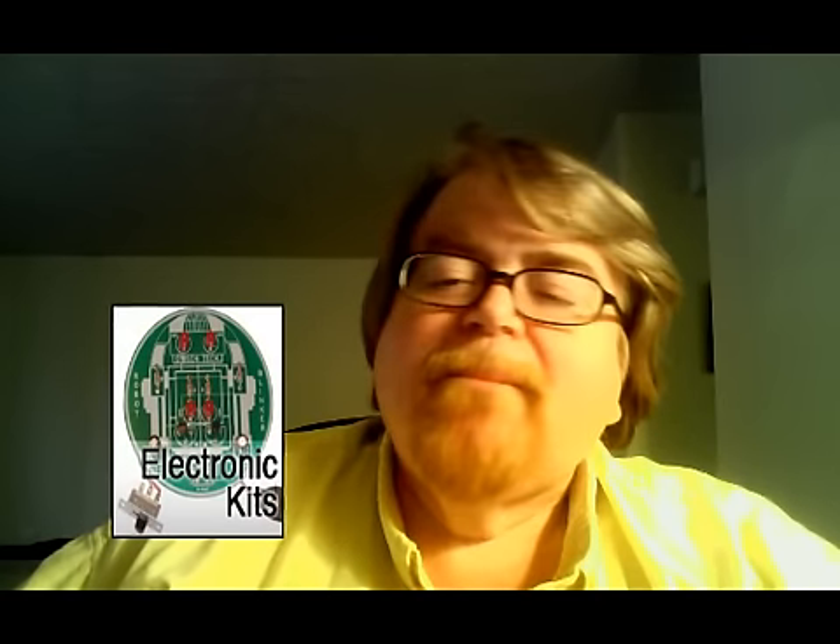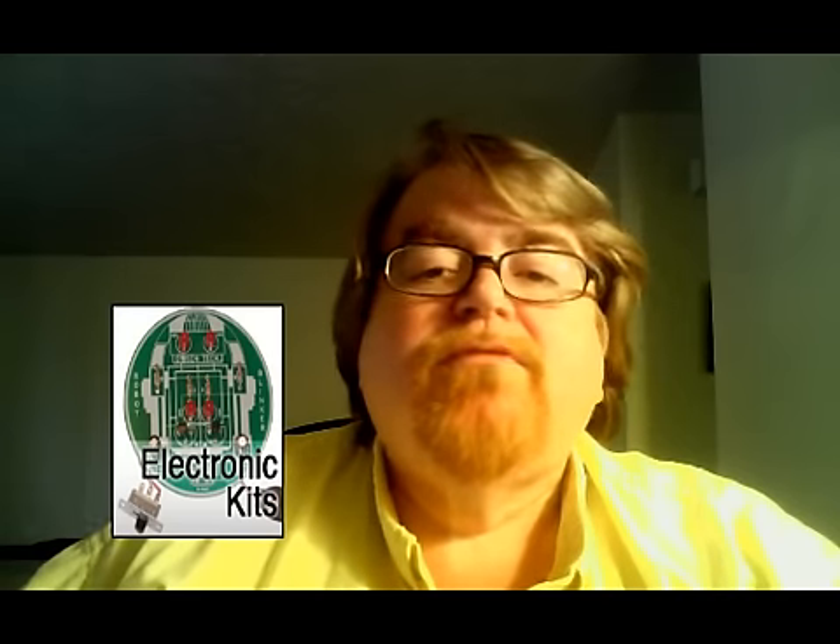Electronics kits. Those are all the kits from all of the manufacturers that we carry. From the simplest little blinker to start your experience in soldering right on up through your more complex robotics kits.